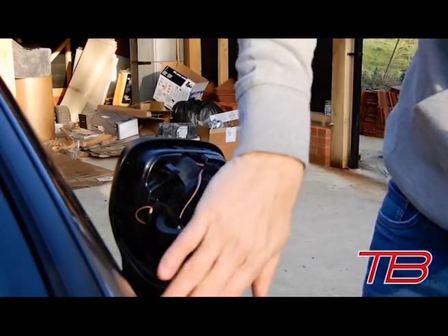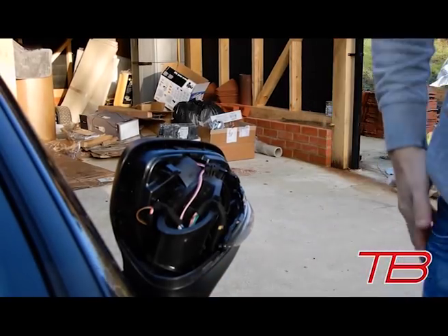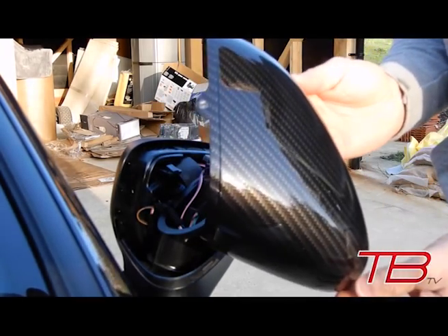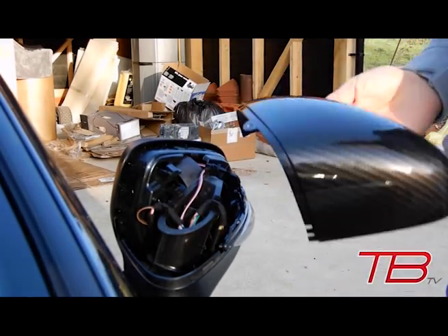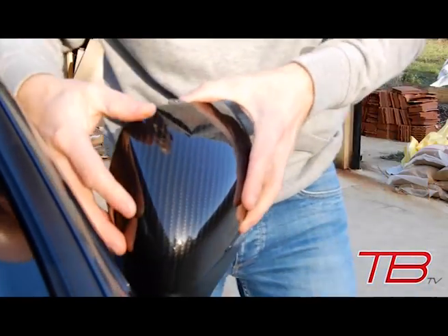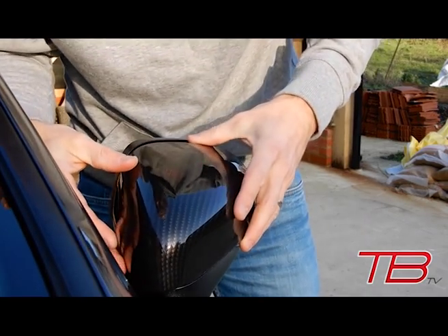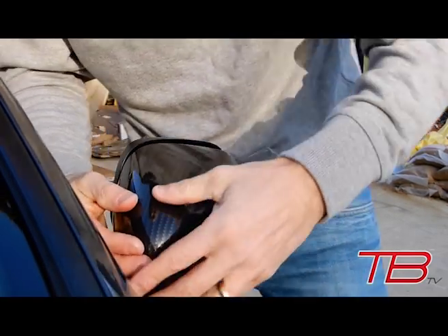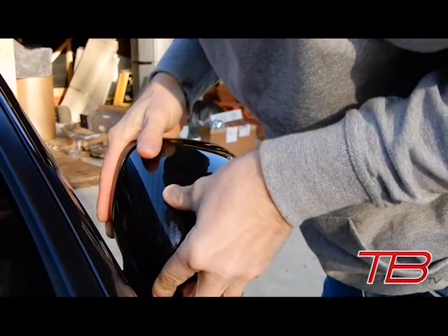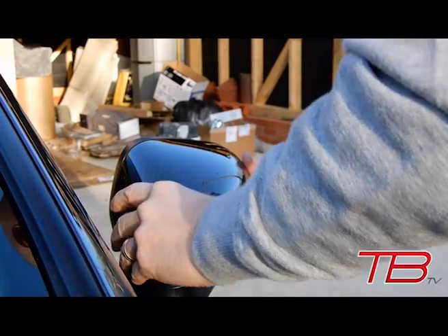If you wanted to replace the bulb, now's the time to do that — I haven't upgraded the bulbs in mine but I probably will at some point. Here's our carbon replacement. I think the trick is to angle this corner in first, then this side, and then rotate it back on to clip that first big clip.